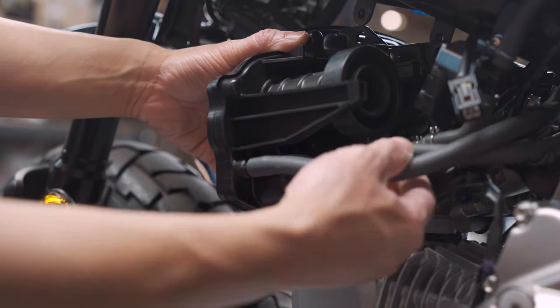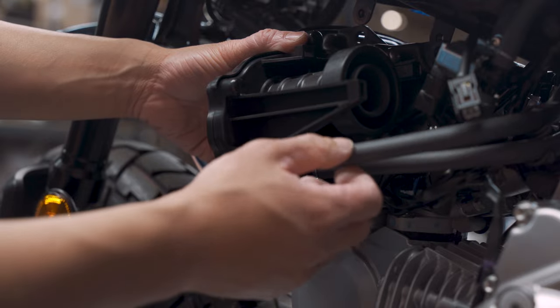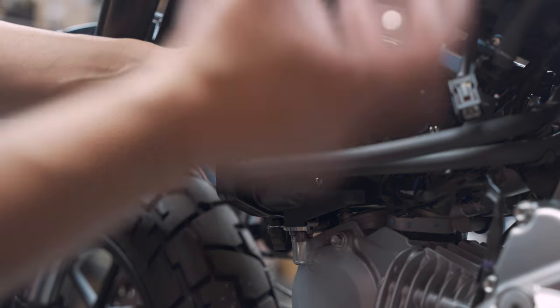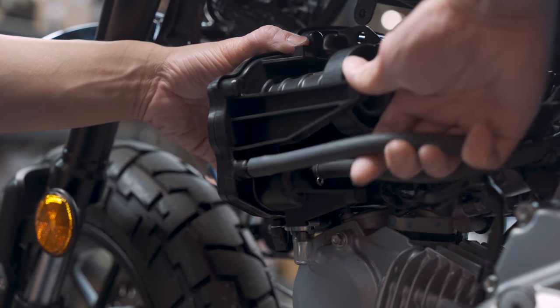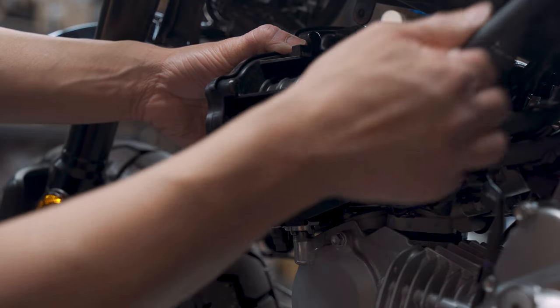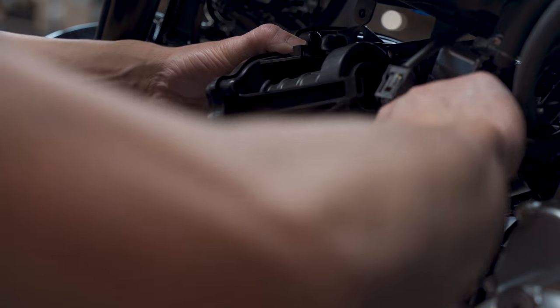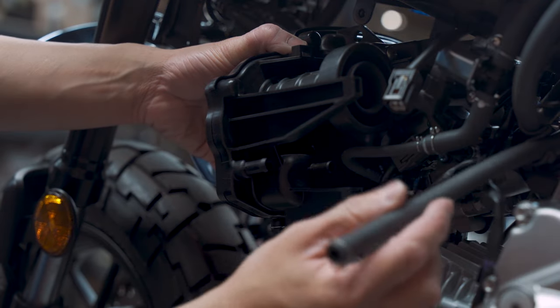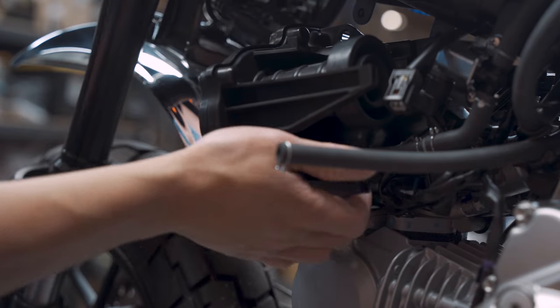Now we are going to remove these two hoses from the air box. This one right here is a vent hose from the gas tank — so if the gas tank ever overflows, it will just drip down into this hose. We are just going to pull it off. This other hose is actually the breather hose from the crankcase, so you just go ahead and pull it off. And now we can remove the air box.